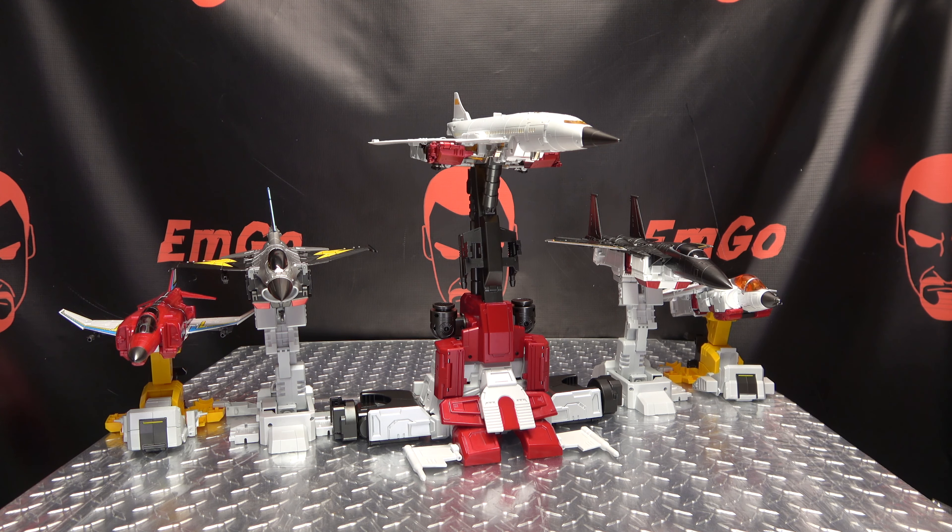You can pick up this set from TF Safari — I'll put a link to their site in the description below. If you use the promo code 2022MGOREVIEW at checkout, you will get a discount on your order. You can also check out the Ethereon playlist for any reviews you may have missed, also linked in the description below.